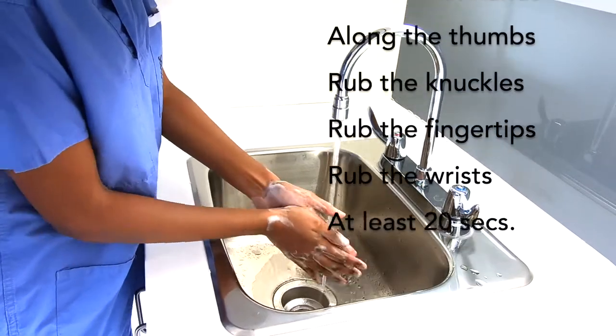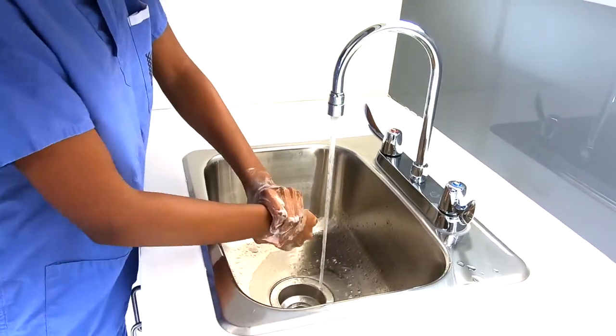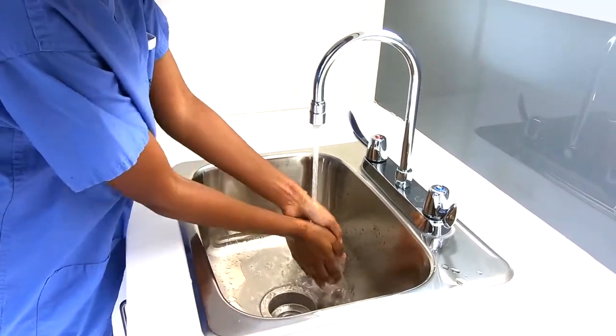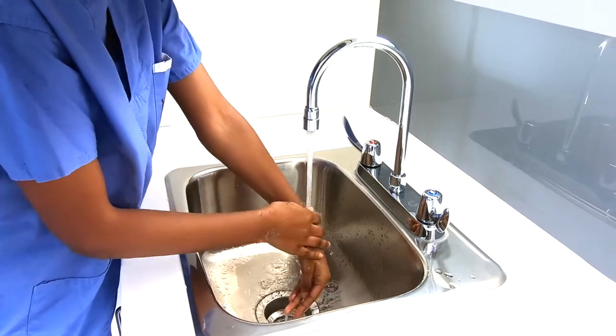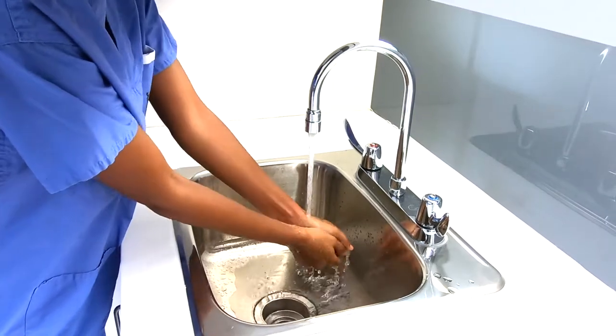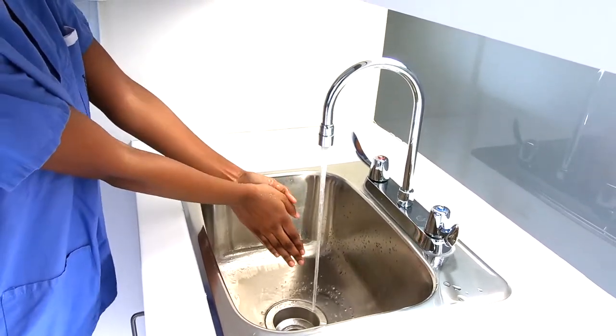We're going to avoid splashing and the wrists. Let's just let the water trickle down.